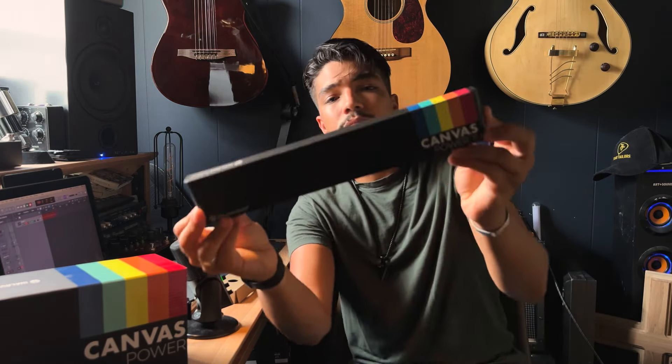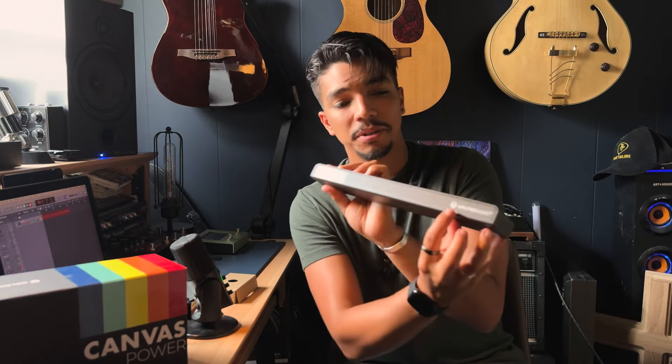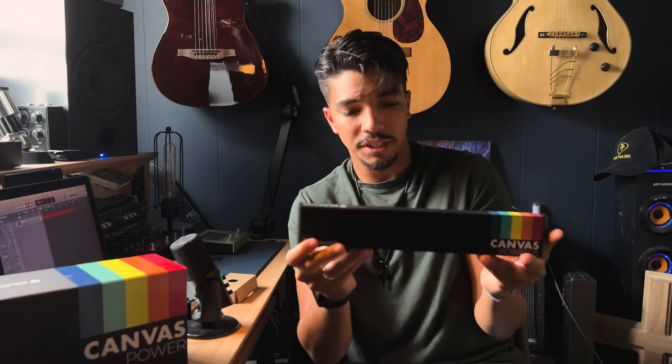Absolutely stunning encasing — all black with the Canvas rainbow, which is super cool. The detail everywhere is just exceptional. I'm just so stoked about how this thing looks. I don't even know if I want to put it under the pedal board — I kind of want to leave it on top so everyone can see.